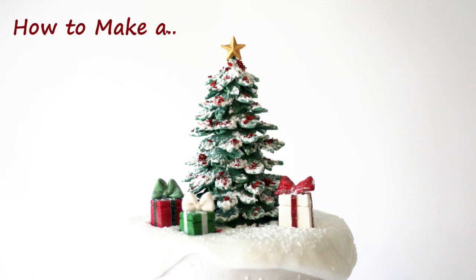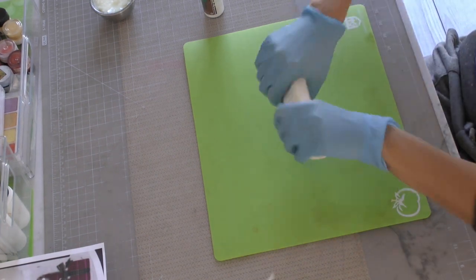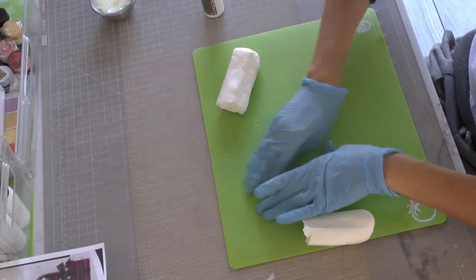Hi guys. In this tutorial, I'm going to show you how I made this Christmas tree cake topper. It was actually really easy and it came out just how I was hoping, so let's get started.